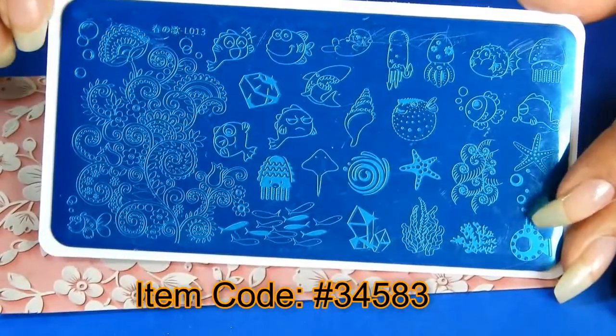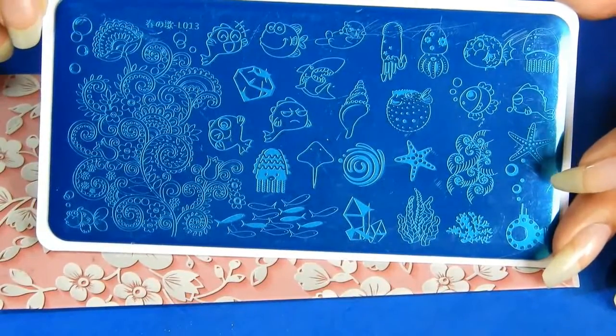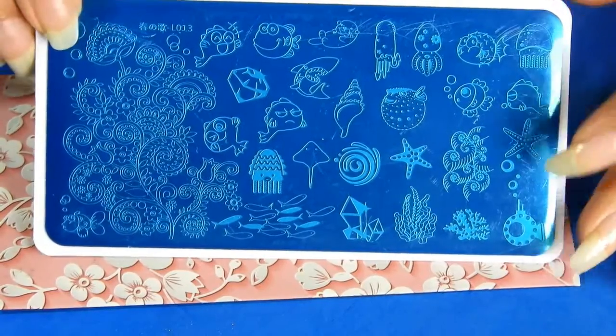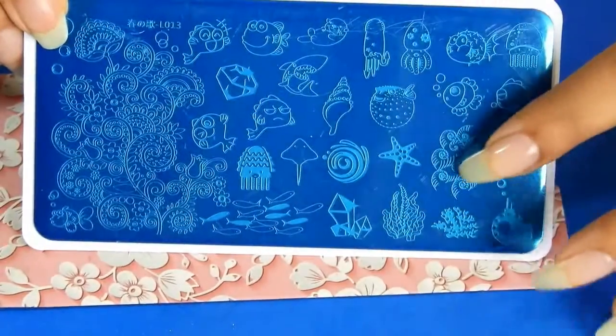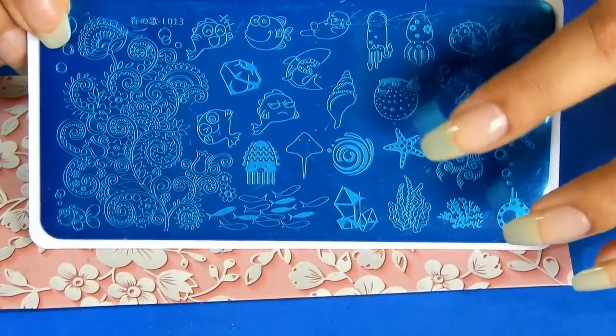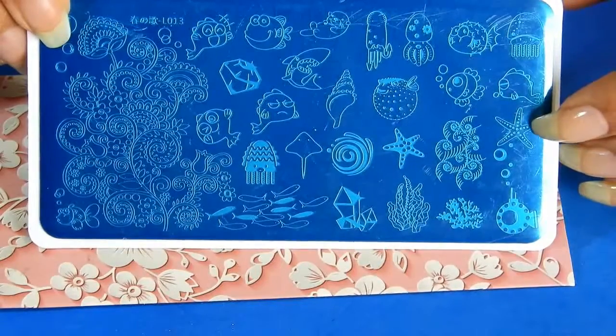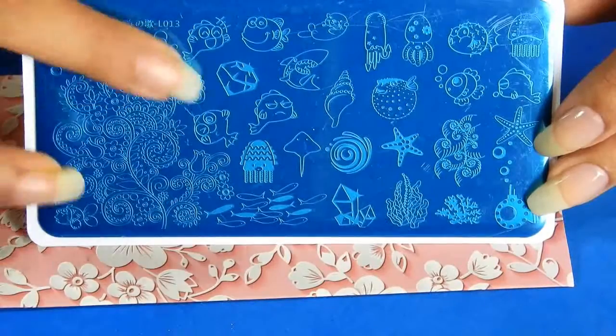The L013 stamping plate consists of underwater images which include underwater creatures like fishes, jellyfish, starfish, a baby seal, and a school of fishes. Along with fishes there are images of corals, crystals, bubbles, a submarine print, and a beautiful print of underwater floral patterns.